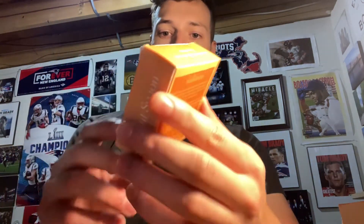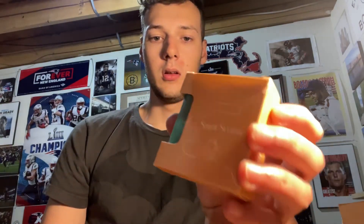Let's get into the review. As you can see, it's a nice little package — nothing too crazy, pretty simple looking. You can kind of see the bar right there, but let's pop it open.